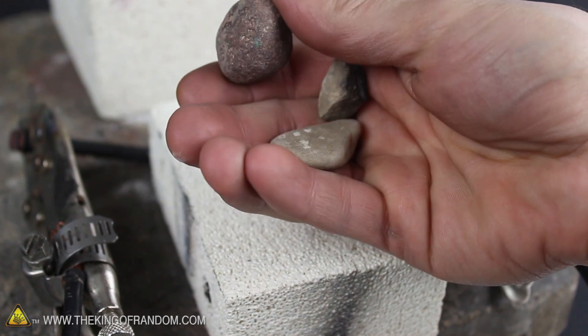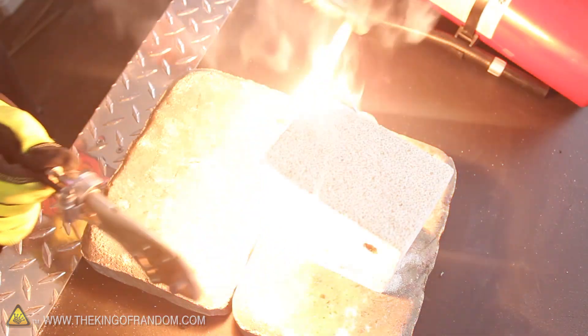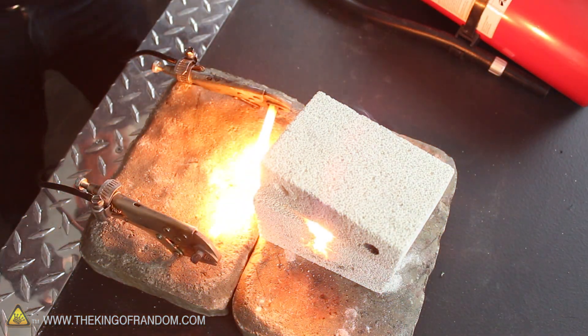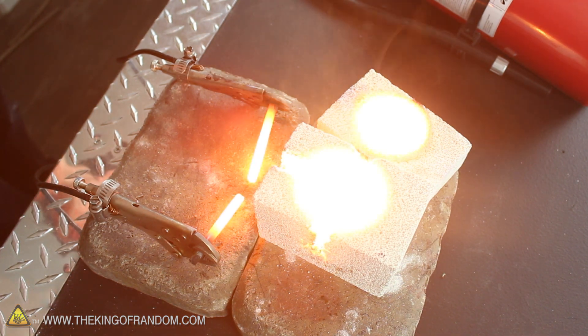Now to finish up, let's see what would happen if we threw in these 3 small rocks I found in the backyard. I torched the rocks for 3 minutes, and the electrodes got so hot I could barely hold onto them. But it's worth it for what you're about to see. That's right, you can't see anything, because it's so hot right now it's like looking directly into the sun.